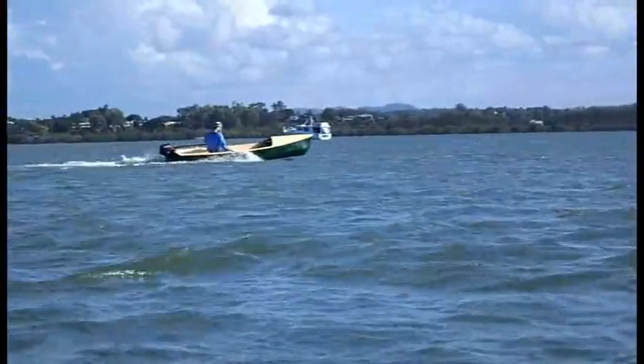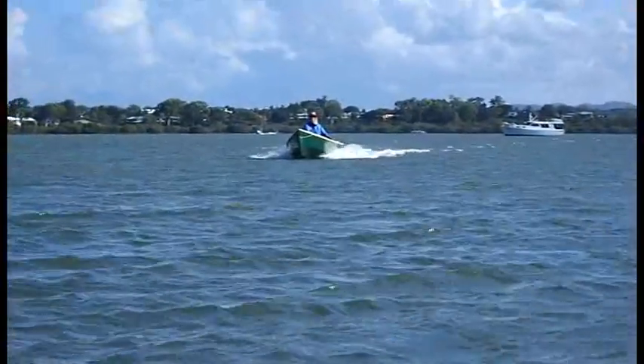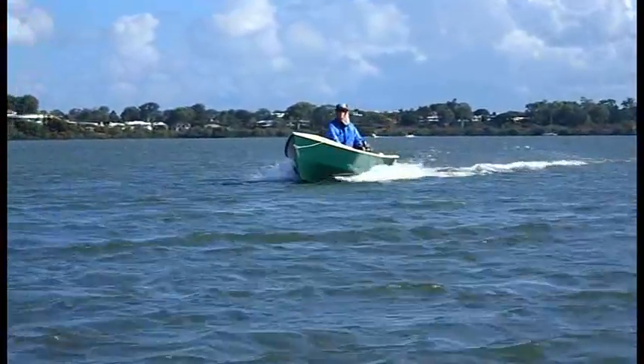Here she's starting to accelerate. This boat has a fine and sharp entry and runs best at 10 knots or below.